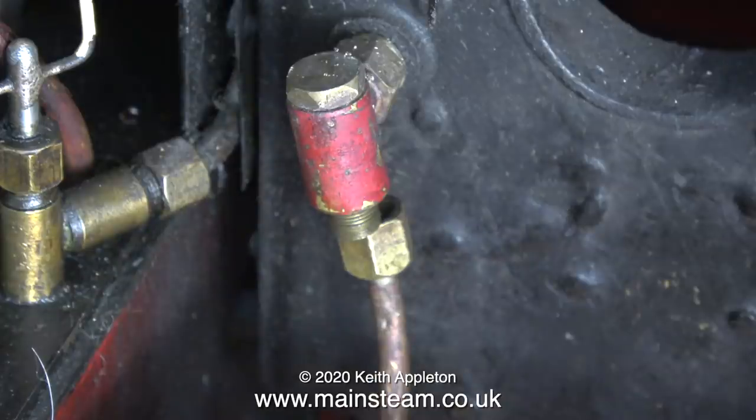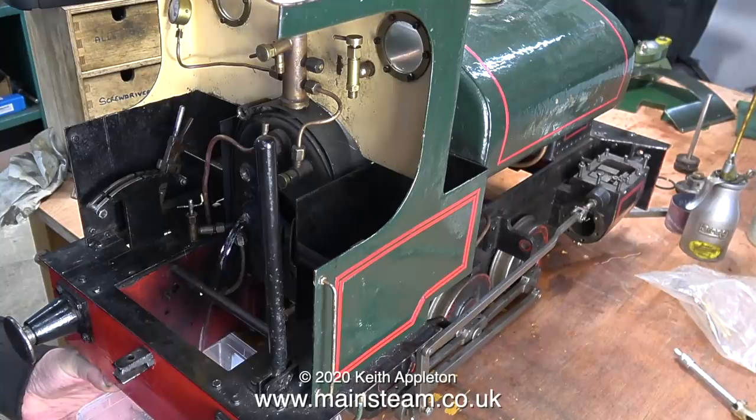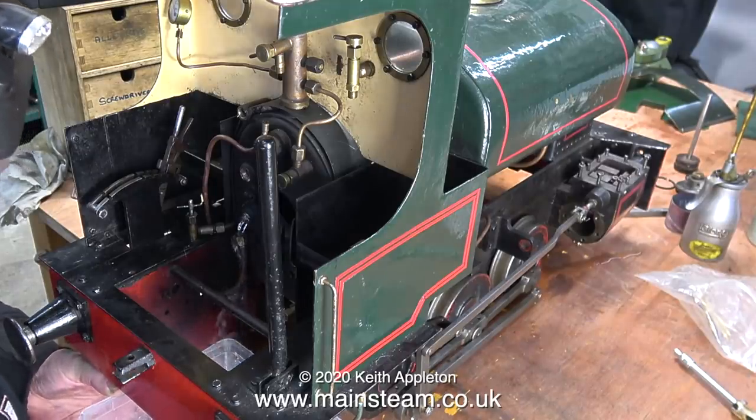I'll start with the check valve. I've removed the pipe from it and then it's a simple job to unscrew the check valve, take it out of the boiler, and have a look at it. A word of caution if you do this though: don't forget if the boiler's full of water, quite a lot of water will exit from the hole where the check valve was.